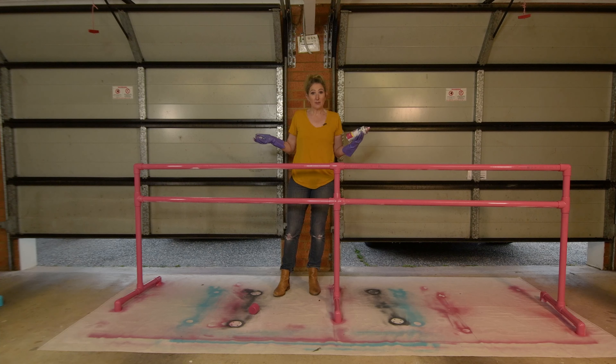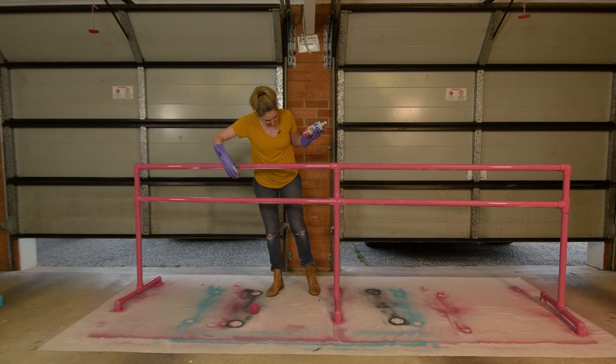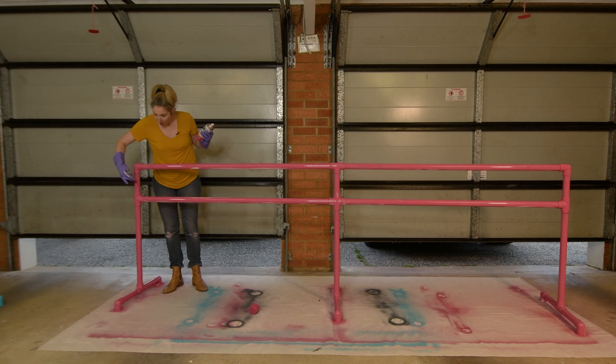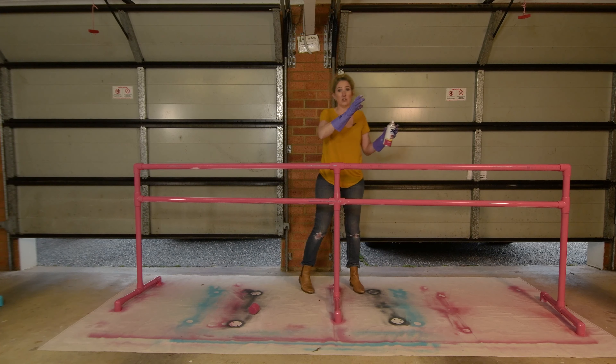From doing this experiment of doing the primer up this end and no primer down that end, it has shown me that the paint is going on a bit better with primer. Although those marks that were on the bar — those barcodes — I can still see through even though I did primer on this end and no primer on that end. I can see those black barcodes on both sides.